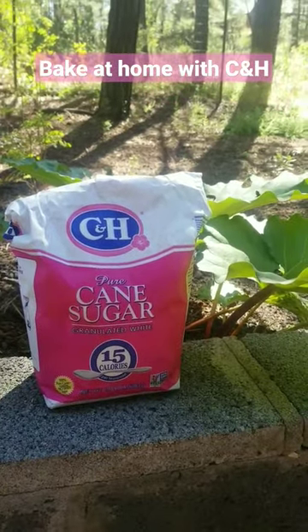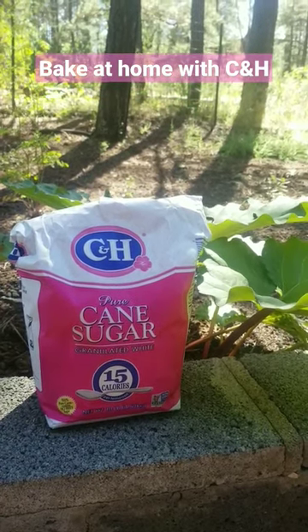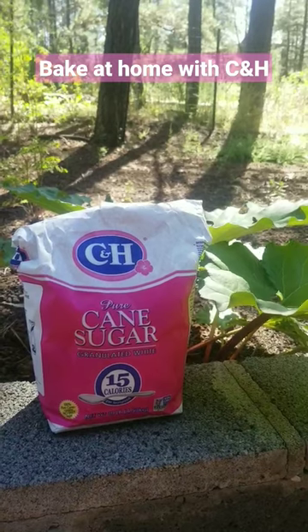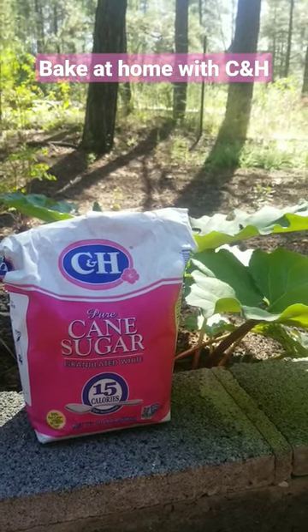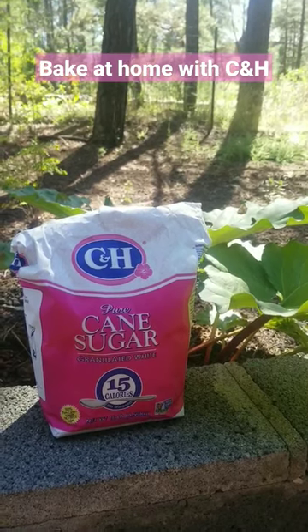But when you have that craving — and you know you do — bake it home. And when you bake it home, use C&H pure cane sugar. This isn't an ad, and I'm not sponsored, but there's a profound difference. And this is the only sugar that I'll use.